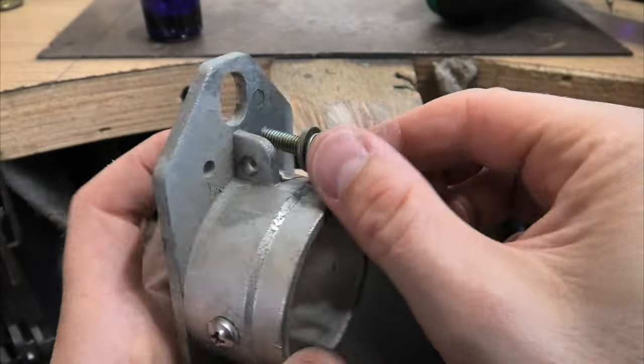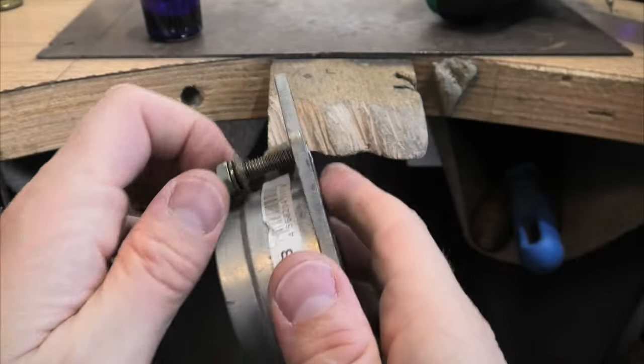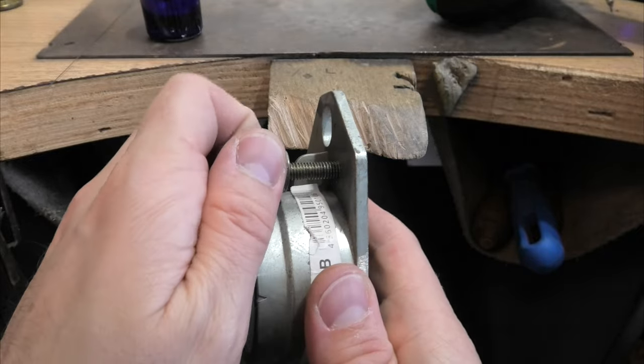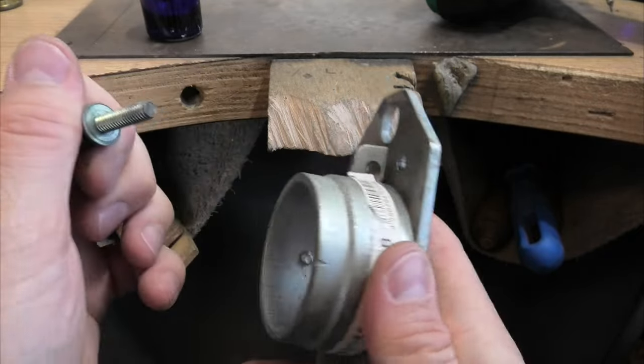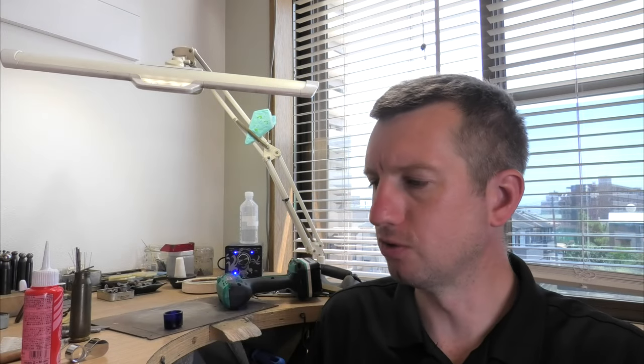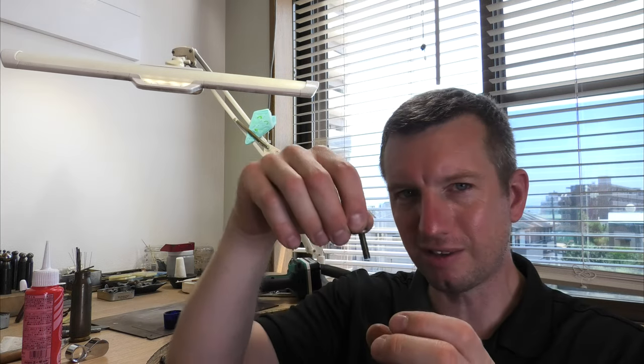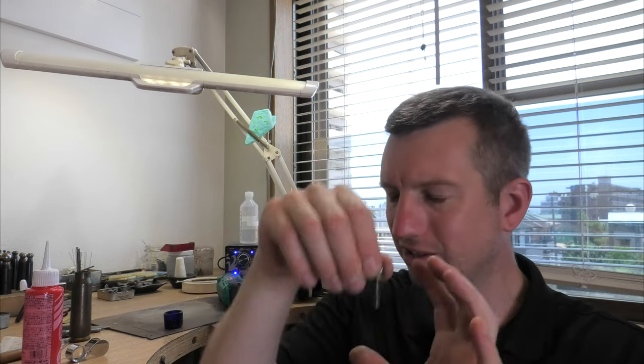The bolt goes in there no problem. Hopefully I can get this car usable again. So that was it - that's all this video is about, just testing this new tool. Now I know it works and I've had a practice run, I can with a little bit of confidence fix my car. I sort of think I can get the thread to grip and pull down tight again. Maybe one extra trick would be to drill a bit deeper and cut the thread longer so I can use a longer bolt, but hopefully it just works as is.